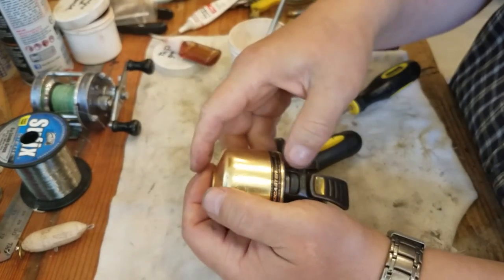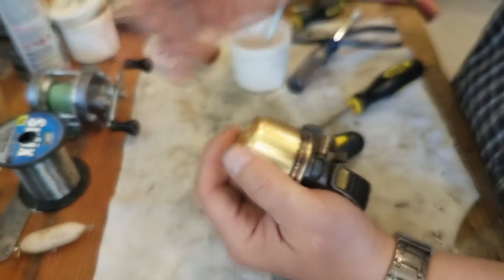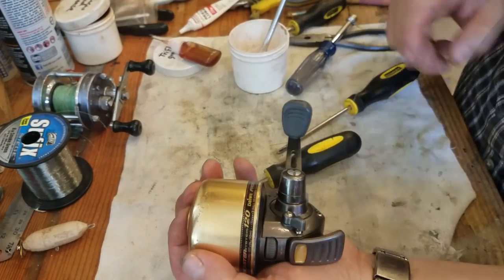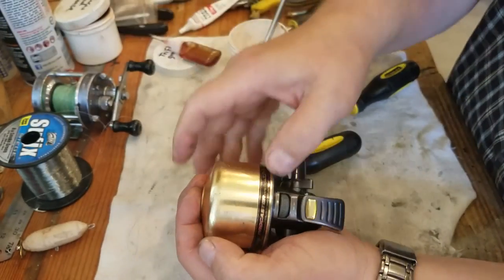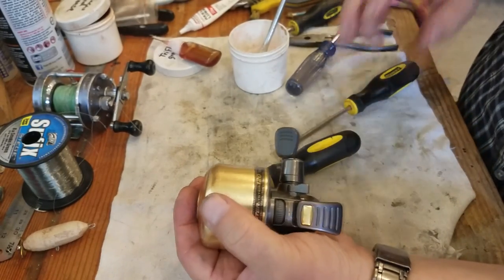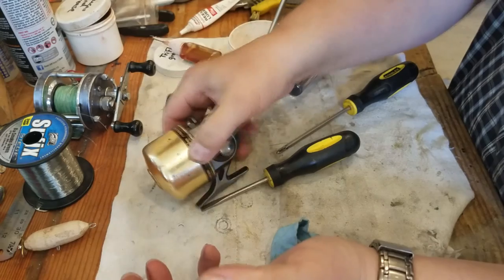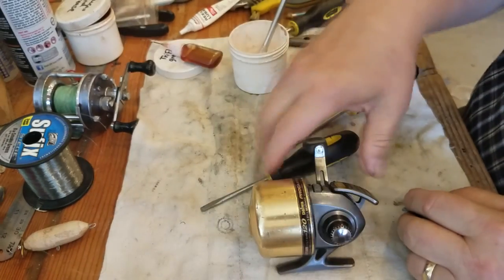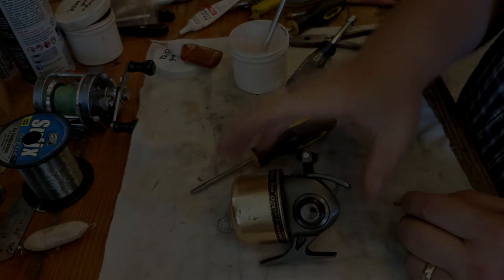If you use your reel a lot, service that front cone at least once a season, and service the back end once a season at the beginning of the season — your reel is going to last you a long time. These Daiwa Procasters are pretty good reels — actually excellent reels. Three ball bearing system, all metal gears, metal frame — it's a good reel. Anyway, if you enjoy my video, make sure you give me a big thumbs up and subscribe. Thanks and have a great day!